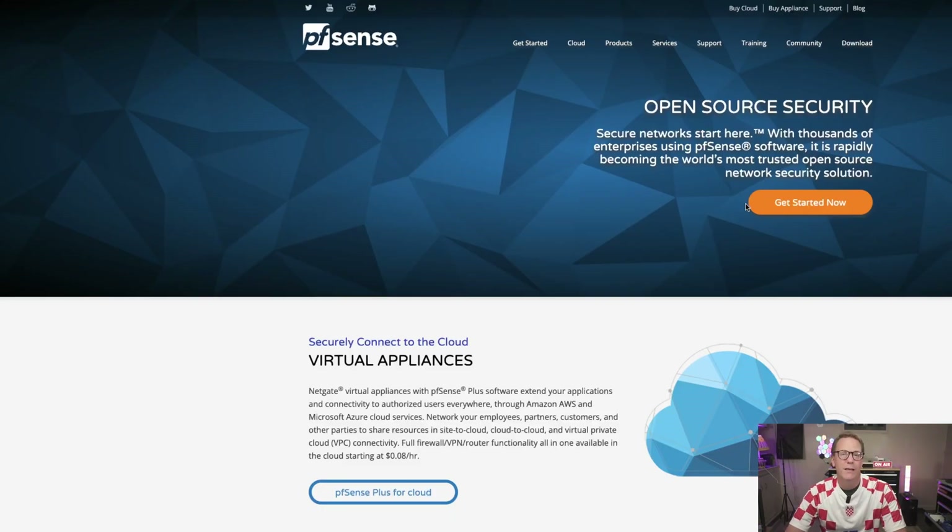Next I looked into the granddaddy of all routing software: pfSense. If you don't know anything about pfSense, it's a FreeBSD-based software that's been around a long time and has since been commercialized - you can buy support for it if you want. The one problem with pfSense is actually FreeBSD itself. FreeBSD is not as up to date as Linux-based systems, it doesn't have as much hardware support, and there are fewer people supporting it compared to Linux.